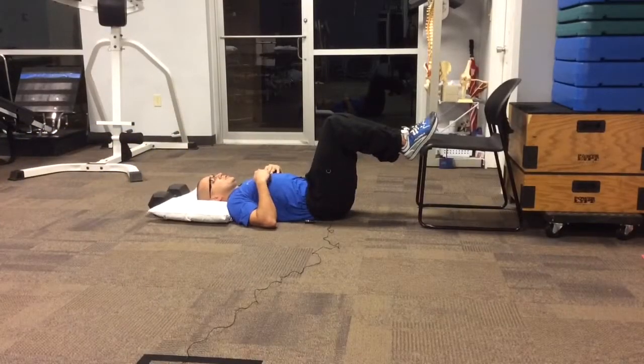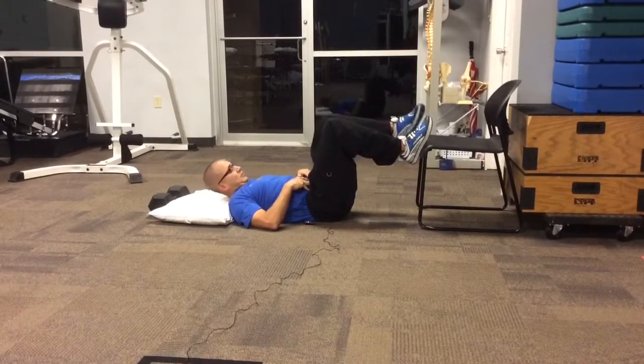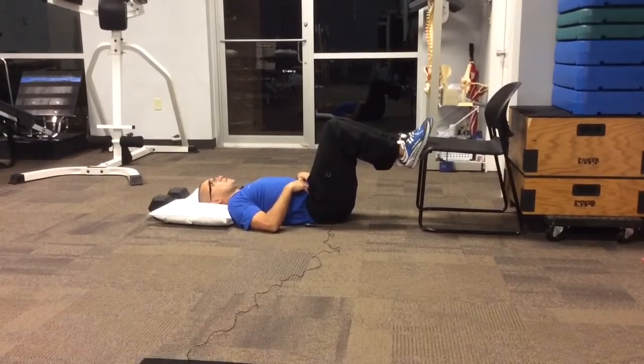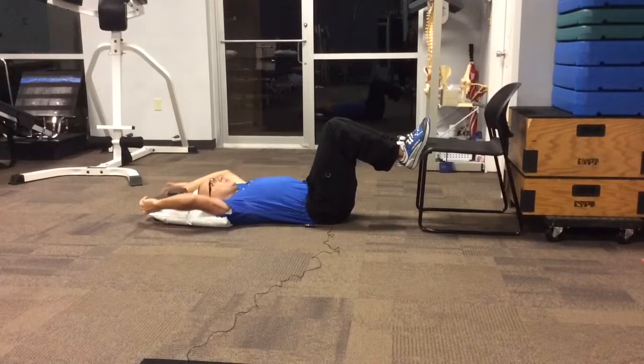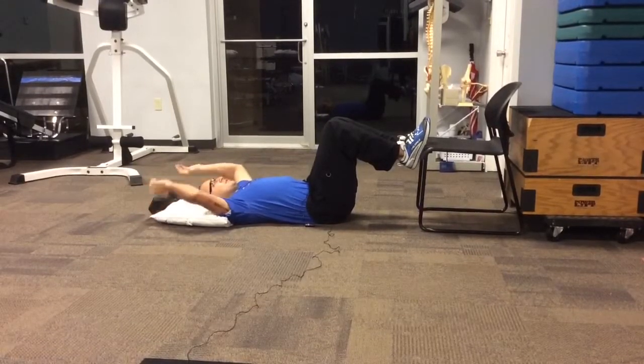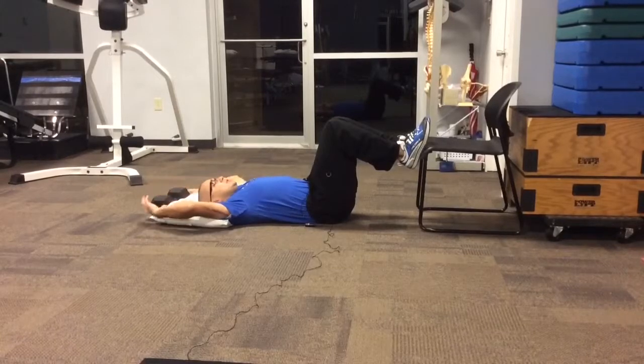This next activity we're going to work on strengthening the lower abdominals. You can start by putting your feet up on a chair just like this. For the purposes of this video we put a weight up here. At home you can hold on to a piece of furniture or even slide your fingers underneath the door. You just want to anchor yourself.